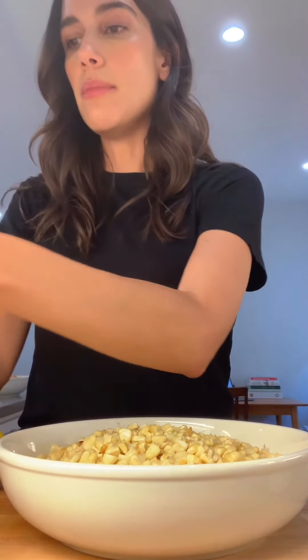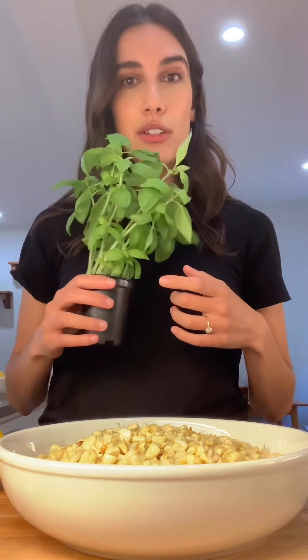I just removed all the kernels from the cob and put them into a large mixing bowl. Now is the fun part — we're going to mix in our shallot, our jalapeño, some crispy bacon. I'm using a little bit of feta in brine, I'm just going to crumble it in there for some saltiness and a little bit of creaminess. You can use goat cheese or cotija. If you're dairy-free, feel free to omit the cheese — it's delicious without it. And then some fresh basil, because I have this little fresh basil plant that I've managed to keep alive in my apartment.